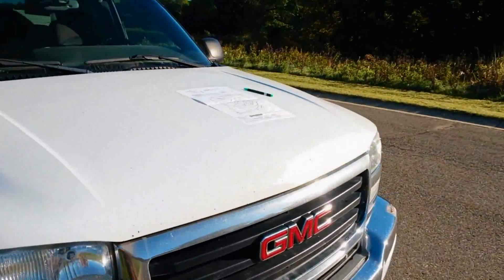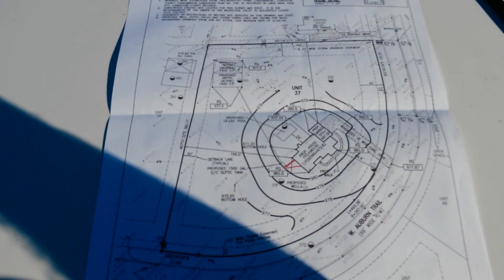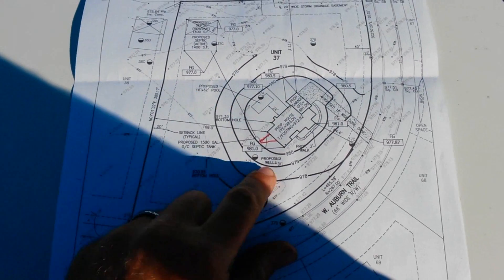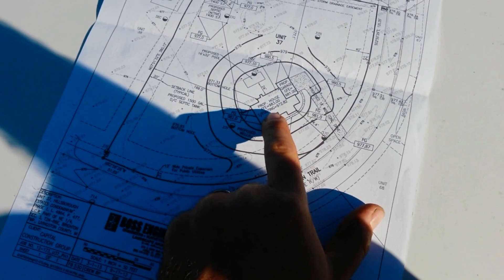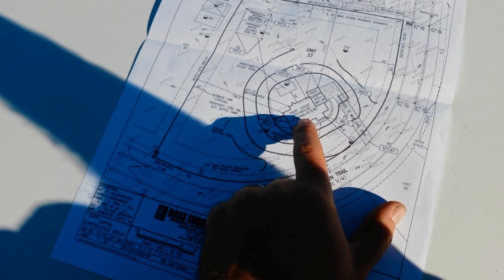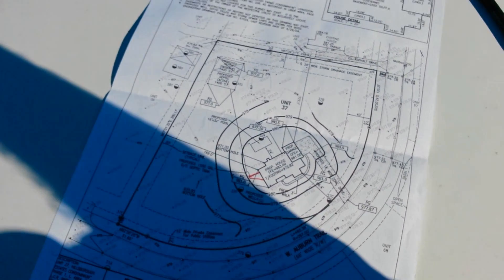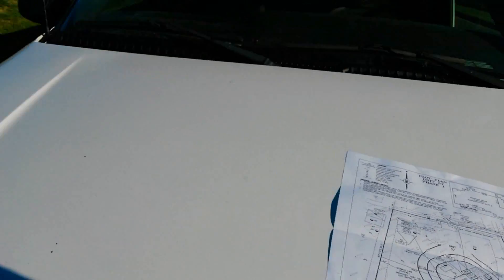What we do when we first get here is we take a look at our plot plan. That's got the layout of the house on it — it's also got the existing elevations. These are the numbers that matter: that's our top of footing number, and that's going to tell us where the basement sits relative to our known point.